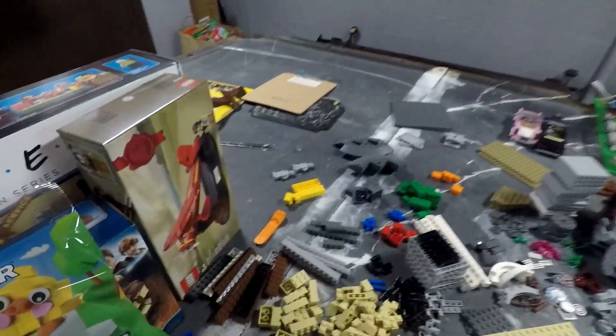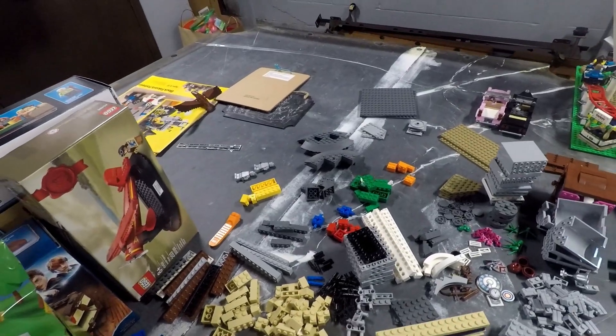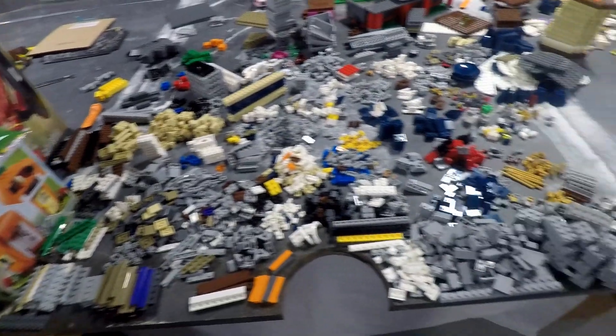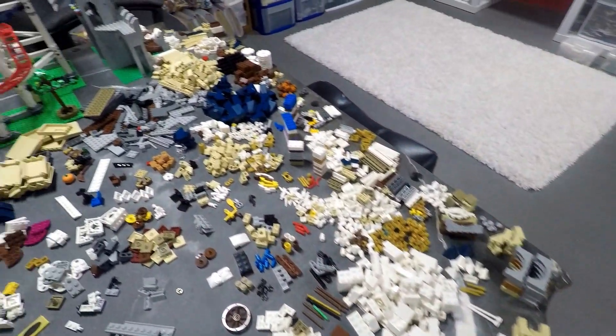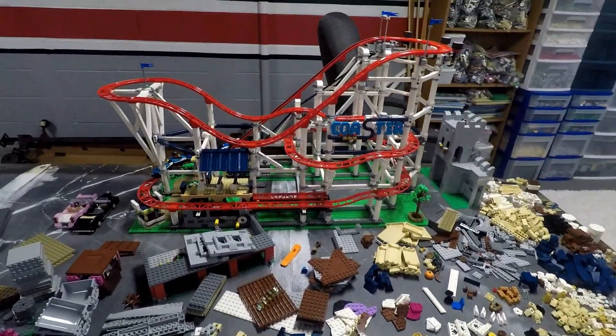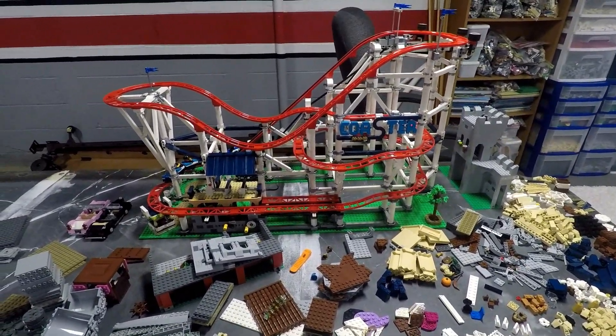So I've taken apart the Disney castle that used to be right over there on my pool table, and all the pieces are now scattered about right here. After I'm done putting these pieces in my collection, I'm going to then take apart the roller coaster.